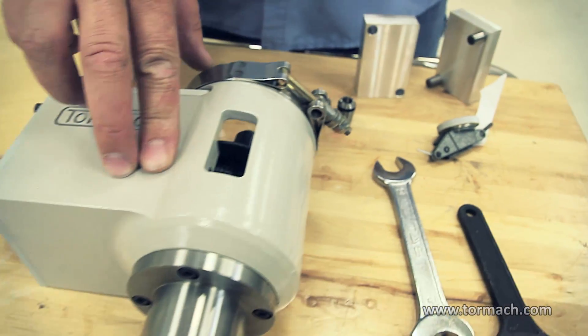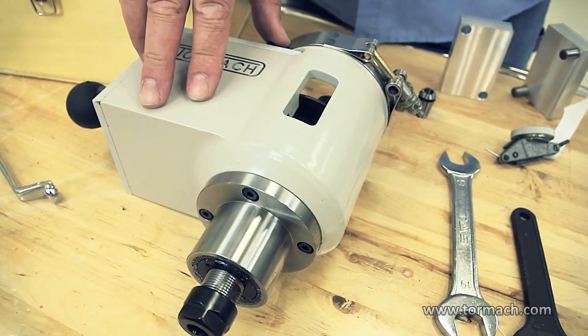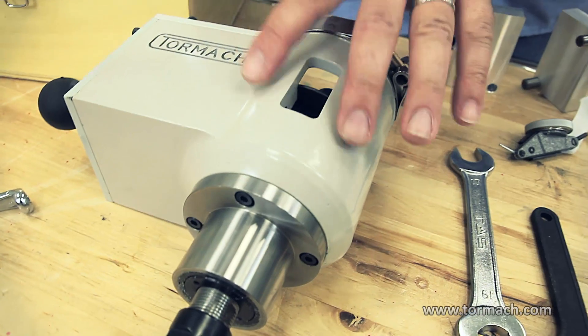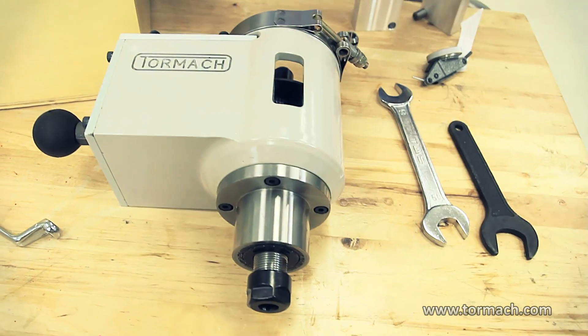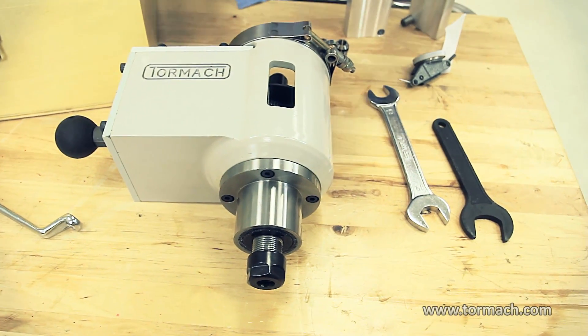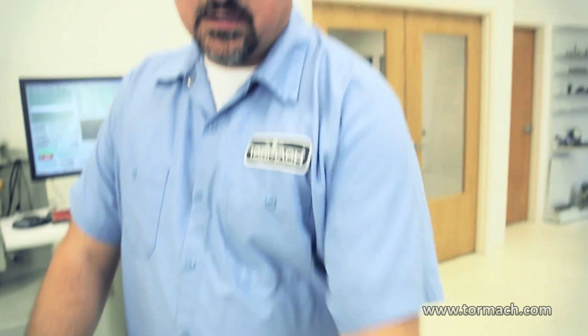What you'd use a speeder head for is if you're using real small end mills and you want to run them faster than what your machine would go. The speeder head runs 3-to-1 — for every one RPM in, it gives you three out. So if you run the spindle at 5,000, you'll get approximately 15,000 at your cutting tool.